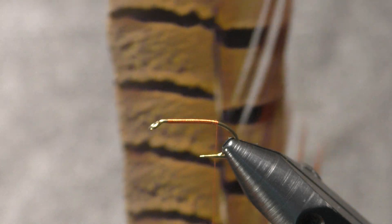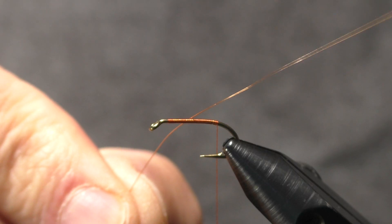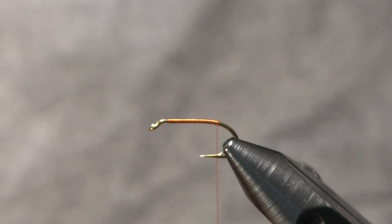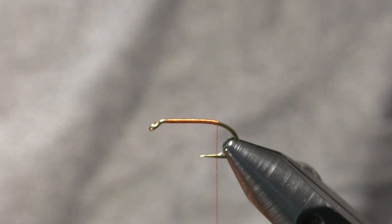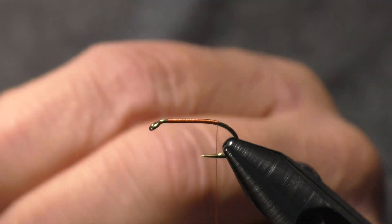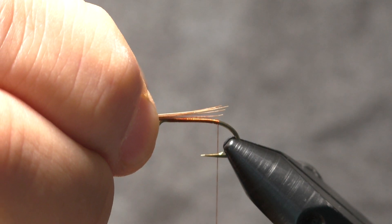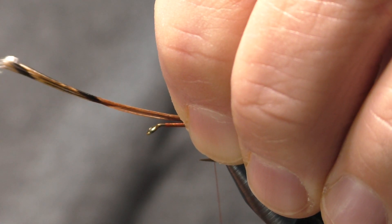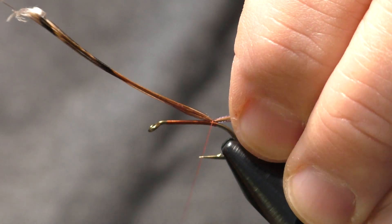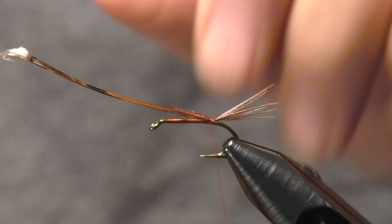There are only two ingredients in the fly besides the thread: pheasant tail fibers and some copper wire — you can use gold too if you wish. The first thing is the tail, and it doesn't have too many fibers — it's very sparse. I'm only going to pull off four to five fibers for the tail. I'll tie those tips in so the tail is about the length of the hook shank, using a pinch wrap.